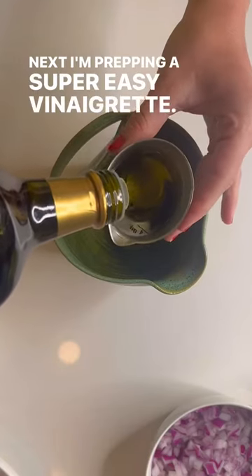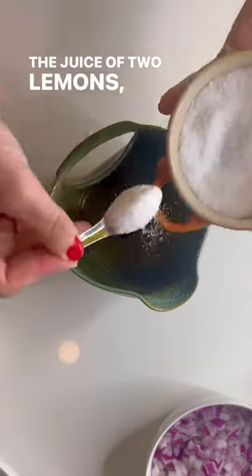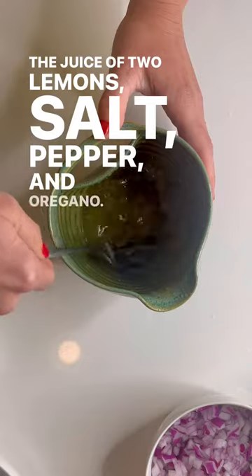Next, I'm prepping a super easy vinaigrette. I'm using four tablespoons of olive oil, the juice of two lemons, salt, pepper, and oregano.